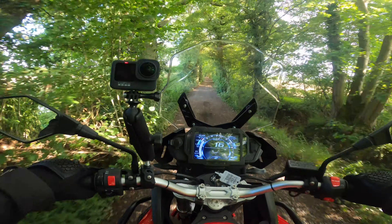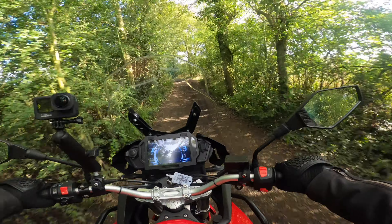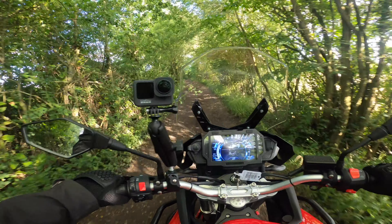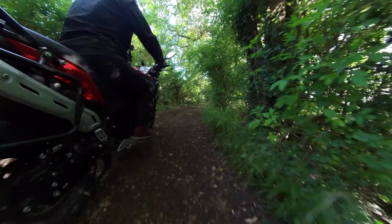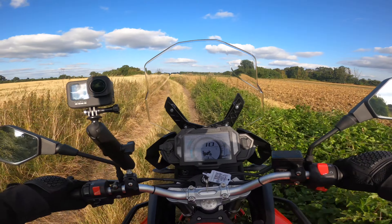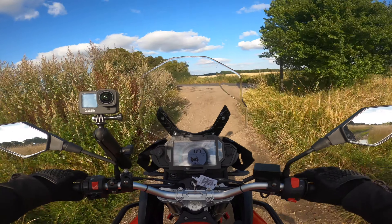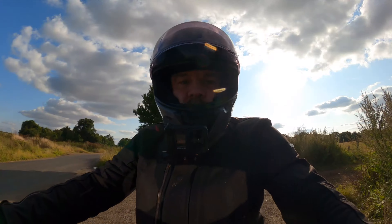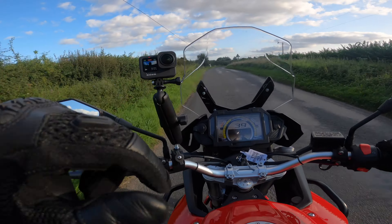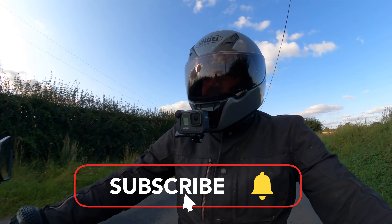It's definitely a bouncy ride, but it skips through here quite nicely. Overall I've covered pretty much all of the key points in this video. Hopefully it was useful — if you've got any questions, leave those in the comments section below. If you liked the video, a thumbs up is always appreciated, as is a subscription and hitting the notification bell.